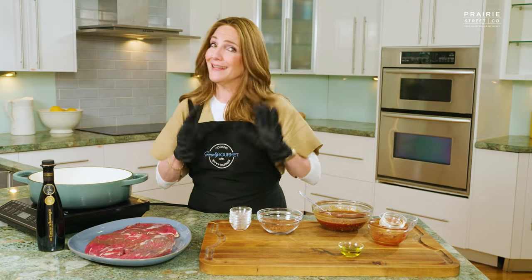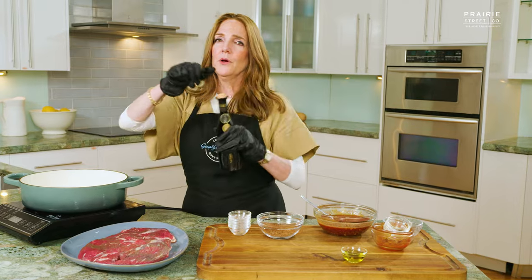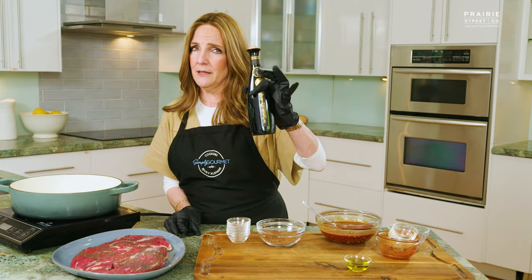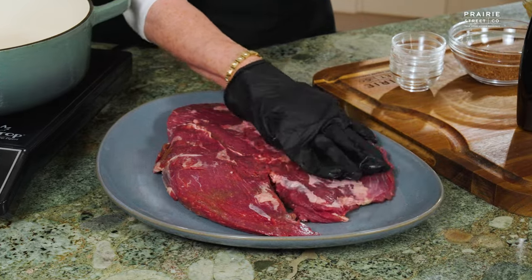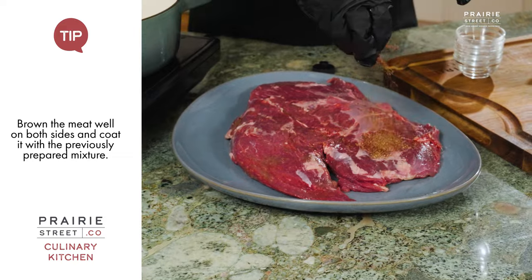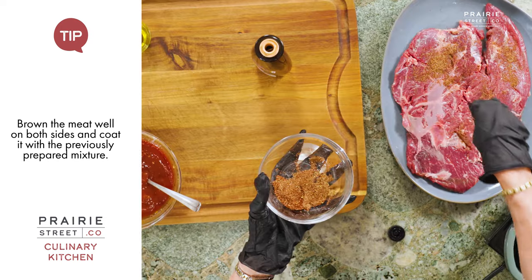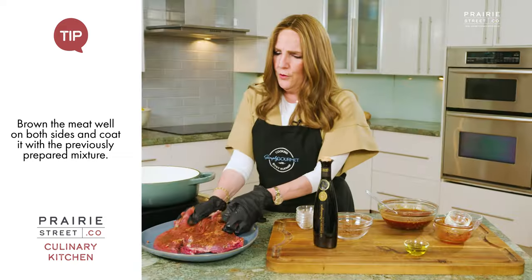The beautiful thing about this recipe is it happens while you sleep. We're just going to start off by giving the meat a really nice sear. We're going to take a little bit of premium Marrakesh olive oil, and then — it's not called the spice rub for nothing — we're going to rub it down really nice and turn it over.